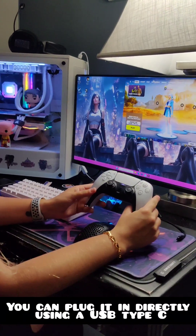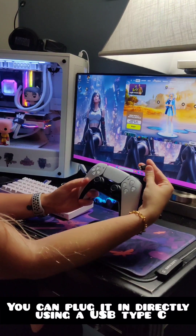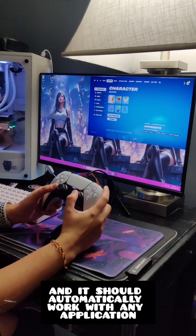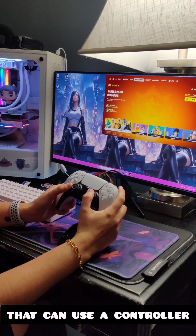You can plug it in directly using a USB Type-C. Just plug that right in there, and it should automatically work with any application that can use a controller.